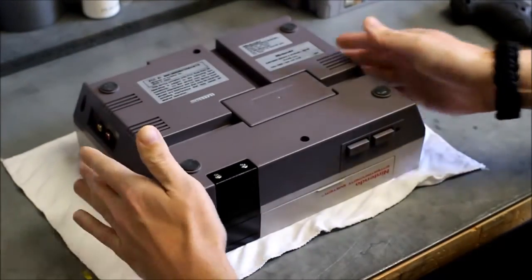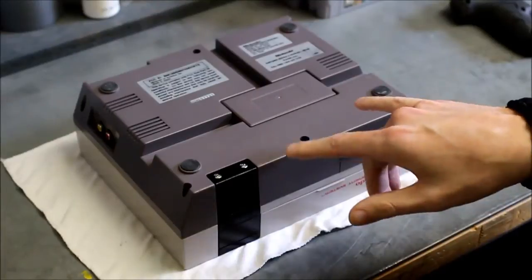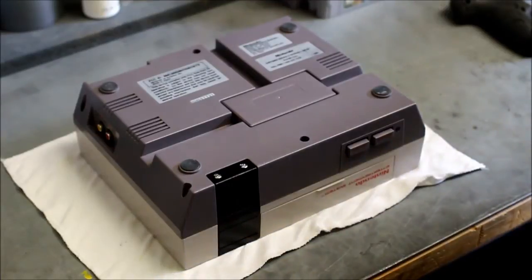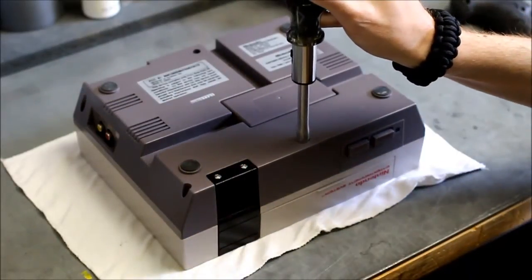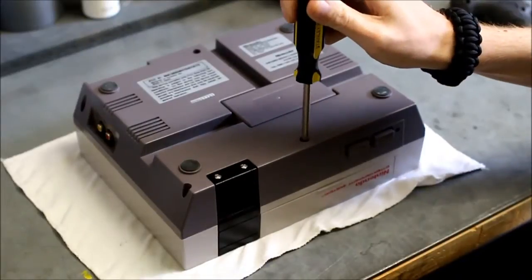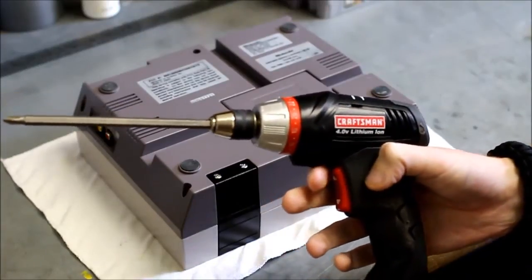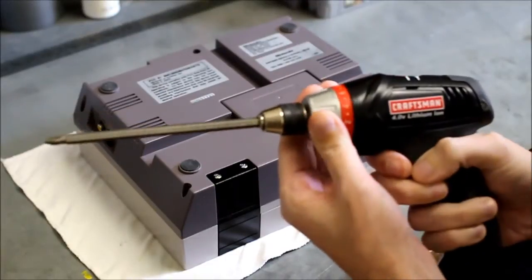To take apart your Nintendo there are just six screws — three on the front and three on the back. If you're using your standard ratcheting screwdriver it's not going to work because the screws are in there kind of deep, so you're going to need a screwdriver that can get down into the holes. Since I'm lazy I'm using a power driver, and if you're going to use one of these make sure you can adjust the torque — I can do that right here.